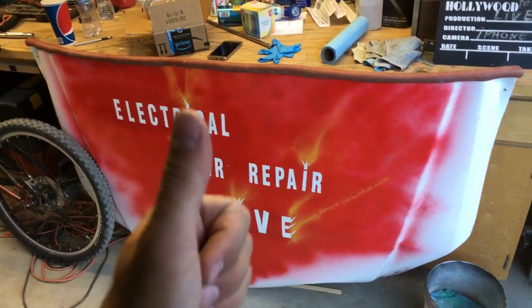Hey guys, welcome back to Electrical Car Repair Life. Thank you guys for watching and subscribing. In today's video, we'll show you how to test an AC clutch coil — this is the air conditioner clutch coil.